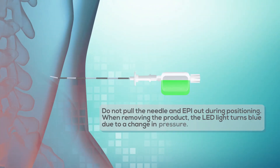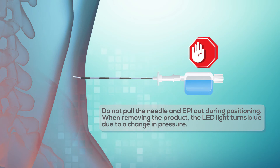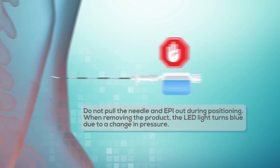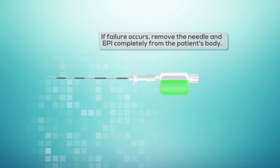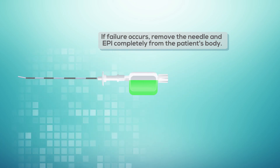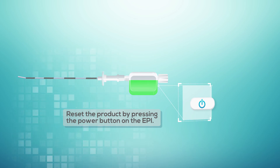Do not pull the needle and Epi out during positioning. When removing the product, the LED light turns blue due to a change in pressure. If failure occurs, remove the needle and Epi completely from the patient's body, then reset the product by pressing the power button on the Epi.